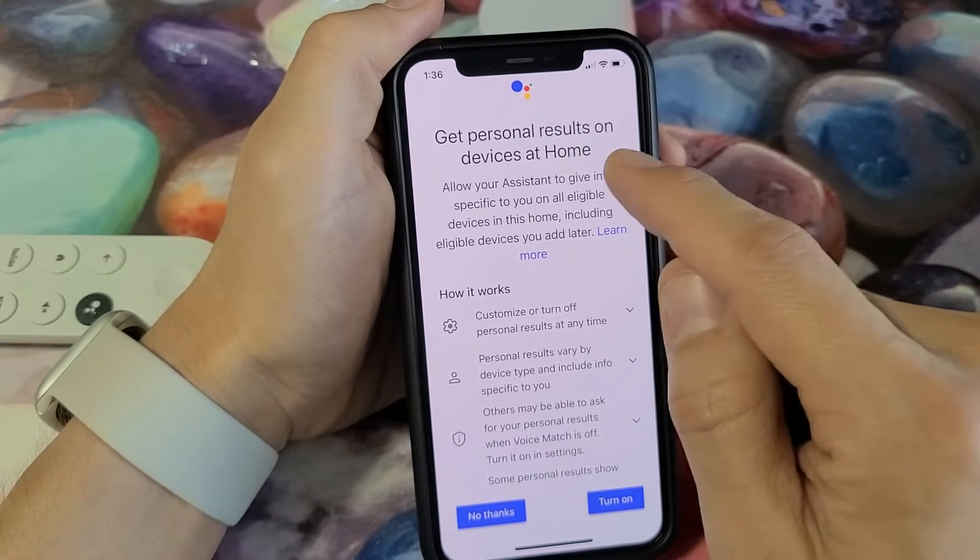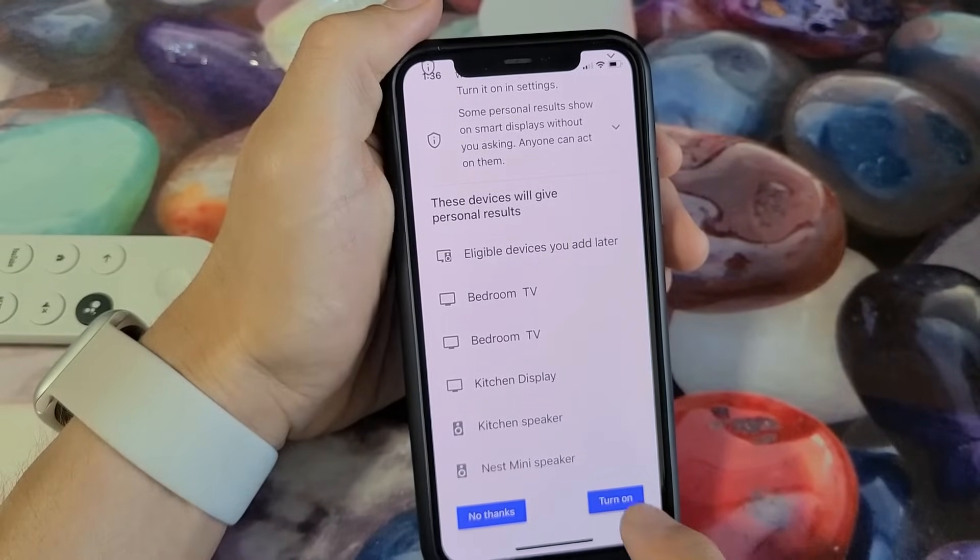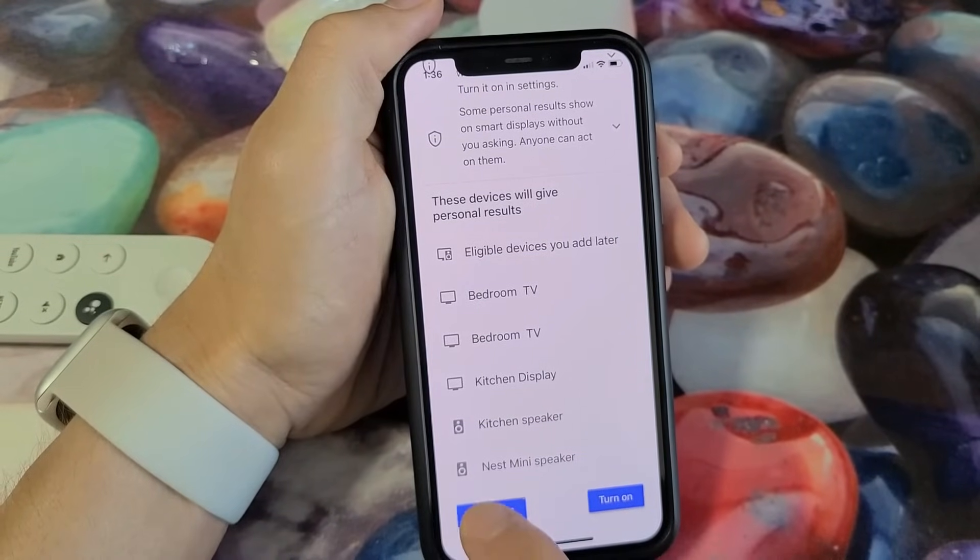Get personal results on devices at home — read through all of these. You've got to go all the way down, and then it's up to you: no thanks or turn on. I'm going to go with no thanks.